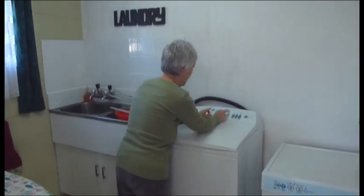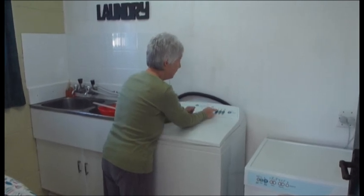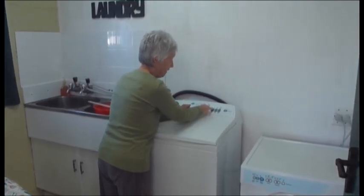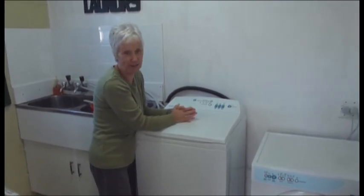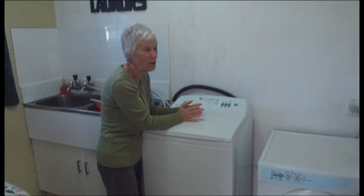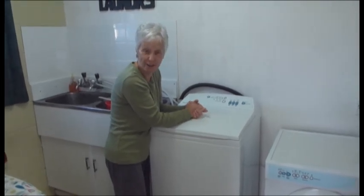I will demonstrate. Push these two buttons at the top and then you push this button here and you let it go, and it plays the national anthem. Now isn't that something — a washing machine that plays a tune that cheers you up while you're doing your ironing.